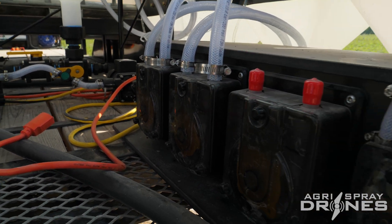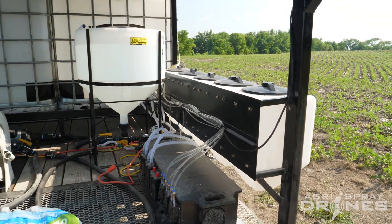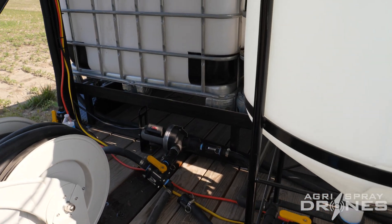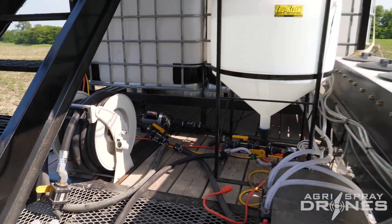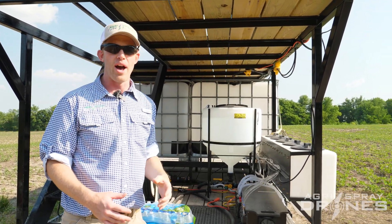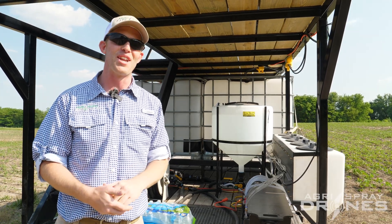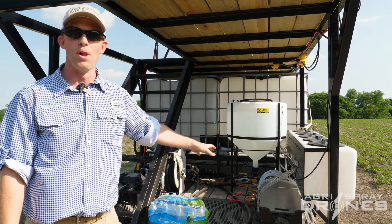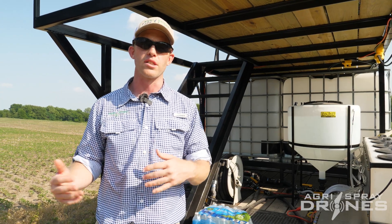Whenever that batch tank gets full, it's going to shut off. Coming out of the bottom of our batch tank, we have a recirculation pump and also the pump that goes up to the top to fill our drones. So if the batch tank gets full, the mixing system shuts off, and as we empty out the tank to fill the drones, it turns back on. This is a system we designed and put together — we'll actually have this available very soon for you to have one of these systems yourself. Essentially you do all your own plumbing, you'd have the box plumbed up to all of your different active ingredients and products you'd be blending in.